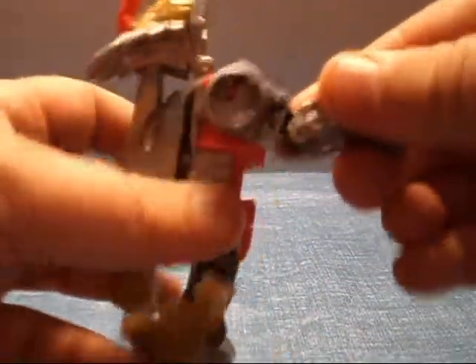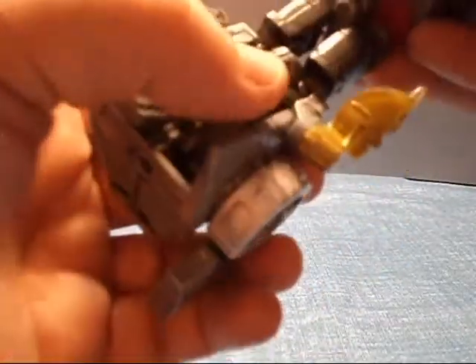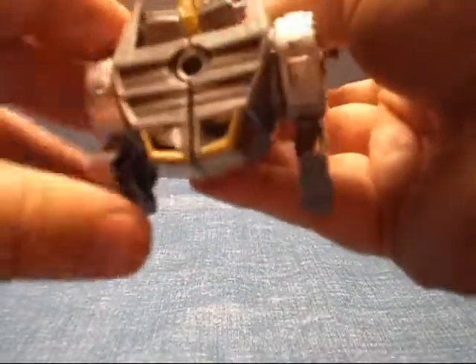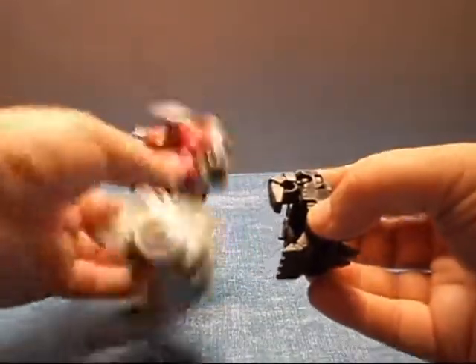There's a little tab right here. Take this, turn it, and move it up like this, and just tab it into place. Then you'll want to take his tail and put that back into place like so. And here you have one arm pretty much ready to go on. Take his prime armor, take out the fist, put down the thumb, and this arm is ready to connect.